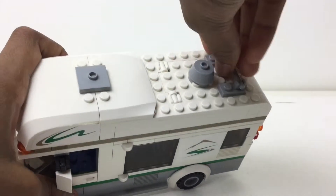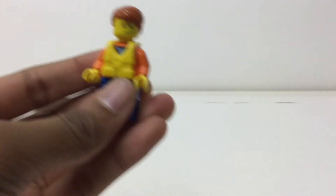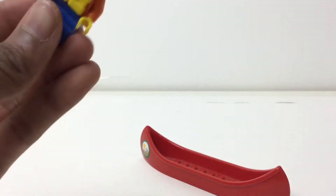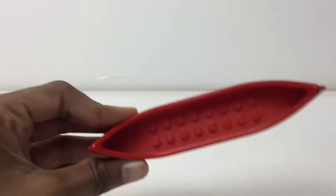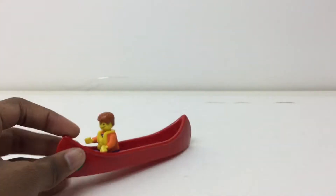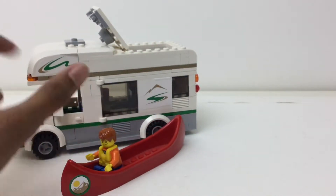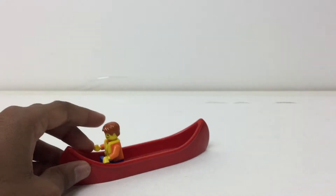In case you didn't know, the life jackets or vests do fit on the minifigures — you just pull one of their heads off, stick the vest through the neck, and put the head back on. The canoe itself has a decent space; it could probably fit about four figures if they were legs touching. Here's how it scales up to the car and to a minifigure — pretty nice.